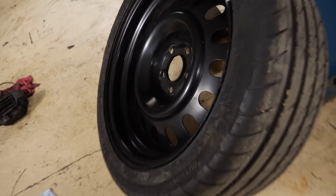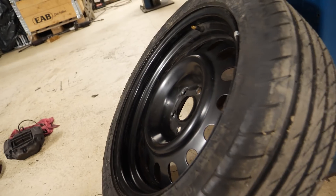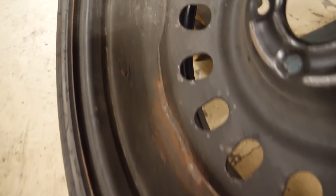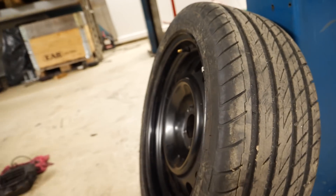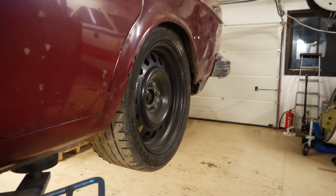The rims — several people have been asking — they are Peugeot 406 17-inch rims and I've changed the offset on them. You can see the old welds: the center on the inside is welded. I just ground off the welds, moved the center inward, and welded it back on again. So the offset is correct for the Volvo, and it also looks a little bit better with a little dish there.